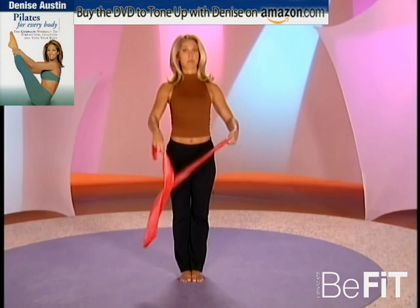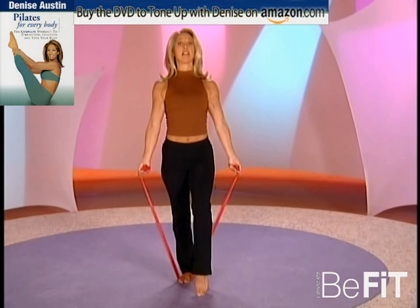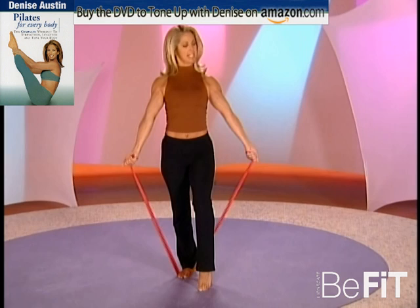Now I want you to do a bicep curl called strongman — it's really great for the arms. Bring this leg in front and tighten up the resistance if you need to. Let's begin: press and release, full range of motion. That's why I like the resistance band, because you really get to lengthen and strengthen.